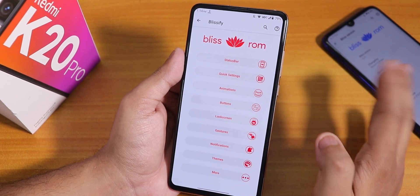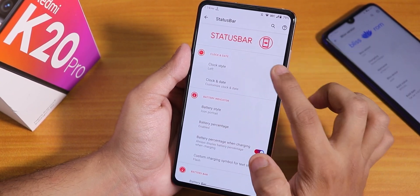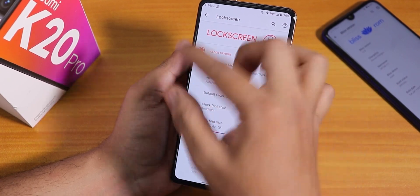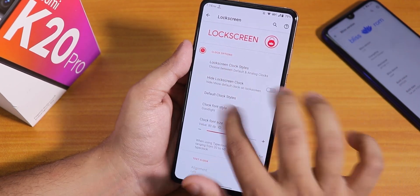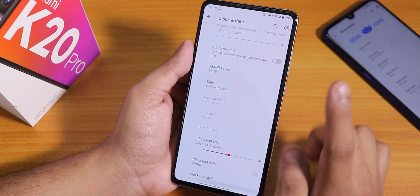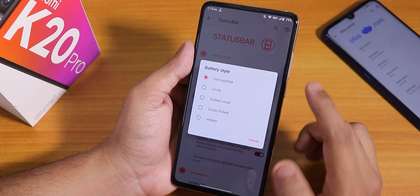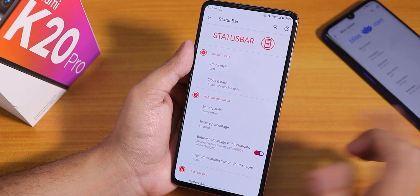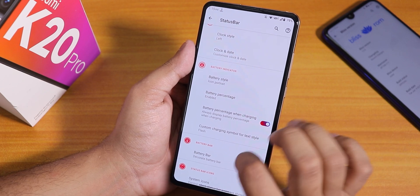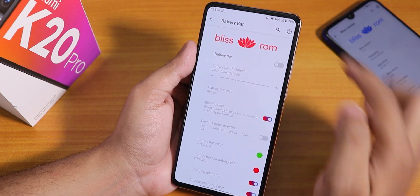In Blissify settings there are a lot of customizations. In the status bar section we have clock style, clock and date options. I like that wherever you go in these customization settings it shows where you are with bold icons. You can enable clock seconds, AMPM style, and change the font size. The battery style can be set to icon, portrait, circle, dot circle, normal circle, or hidden. Battery percentage can be enabled or shown inside the icon, plus battery percentage when charging, custom charging symbol, and a battery bar option.